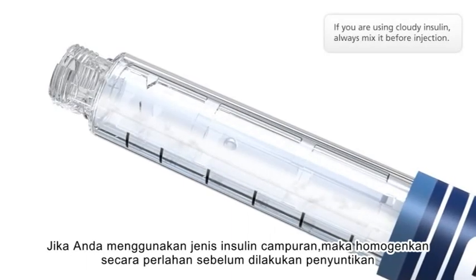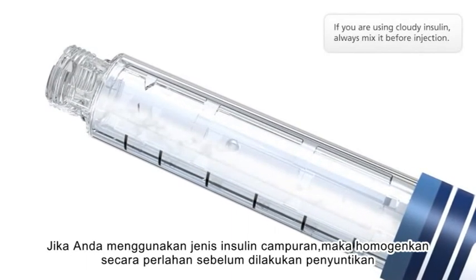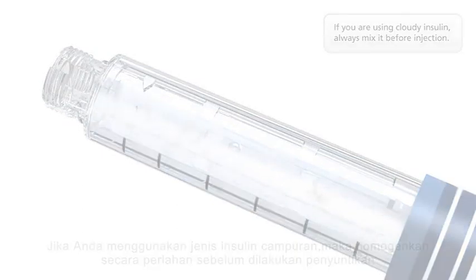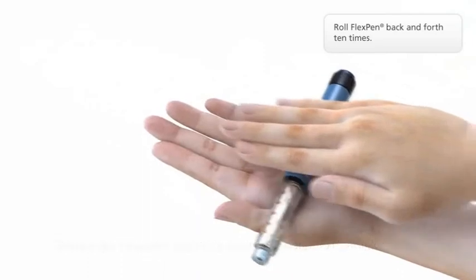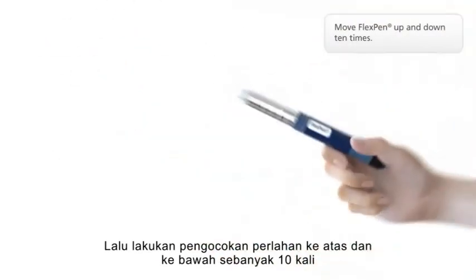If you're using cloudy insulin, always mix it before injection. Roll FlexPen back and forth ten times, then move it up and down ten times.